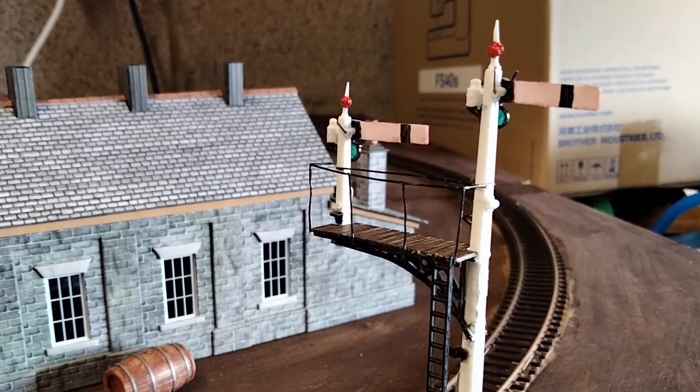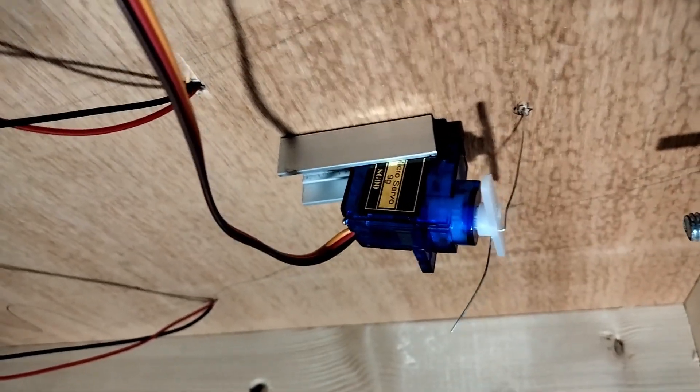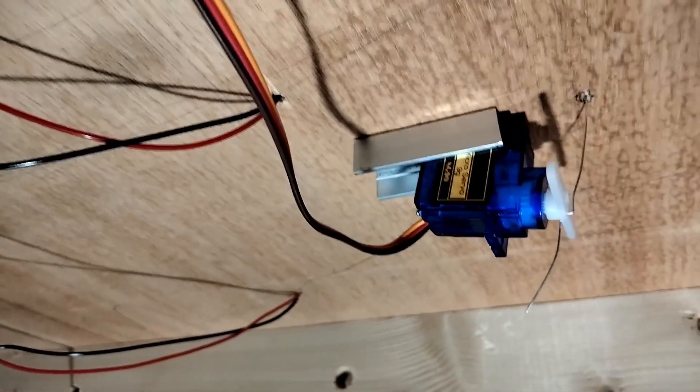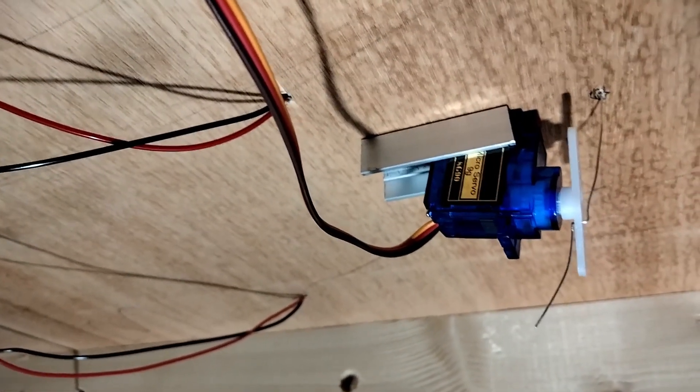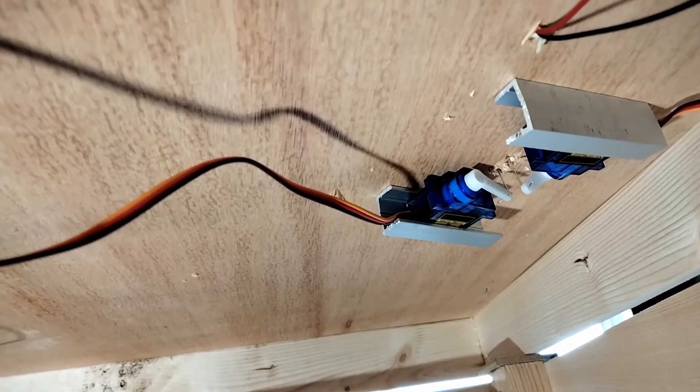I'm happier with the position of the servos too. For the first two signals the servos were oriented slightly differently and while it works it does look a little cumbersome. This time round I've mounted them on their sides and that seems much tidier.